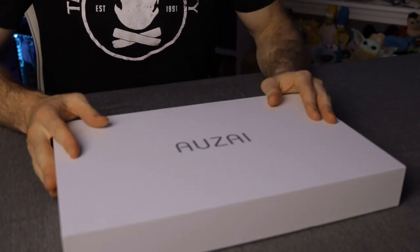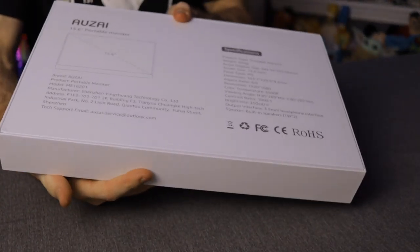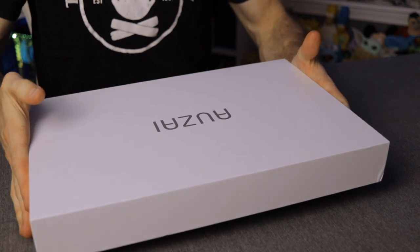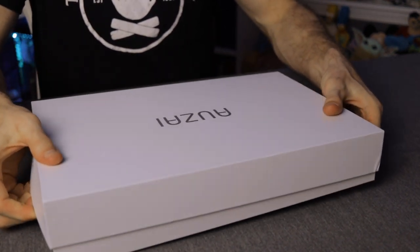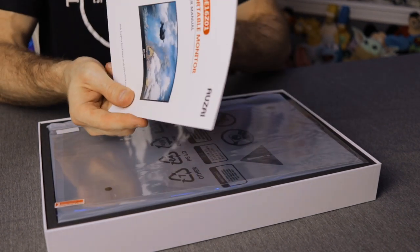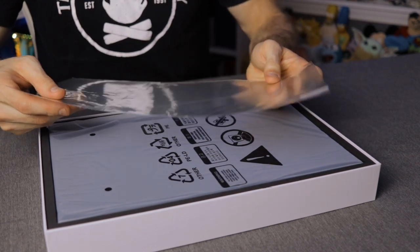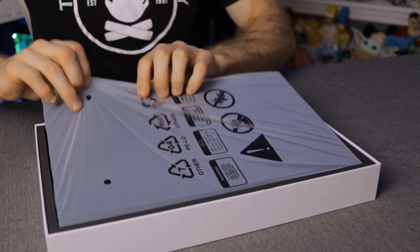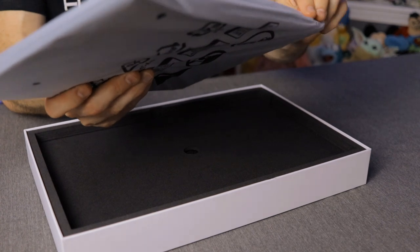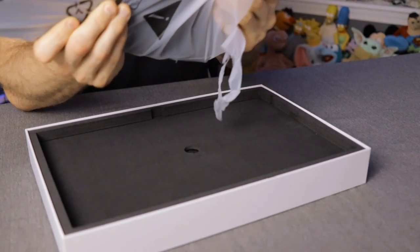In terms of the unboxing, it's a very sleek, basic, simple design. The Auzai logo is on the front and the back just has product specifications — nothing to it, but very reminiscent of Apple products with that bare-bones design. Inside you've got an instruction pamphlet and a screen protector you can place on the monitor itself, and then of course the monitor. Let's go ahead and take it out of this plastic cocoon.